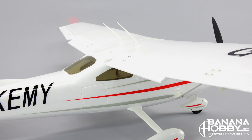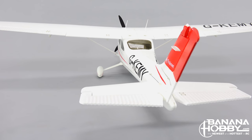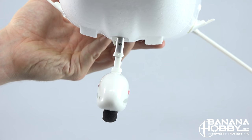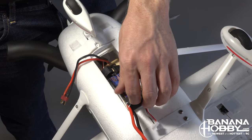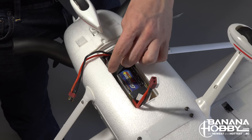The plane is run on a 5-channel setup featuring flaps, ailerons, rudder and elevator, and it has a steerable nose wheel. The manual recommends using an 11.1V 2200mAh LiPo, which is a great battery size for the plane and will give you an average of about 5 to 6 minutes of flying time.